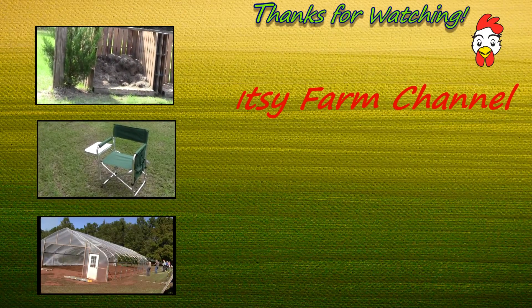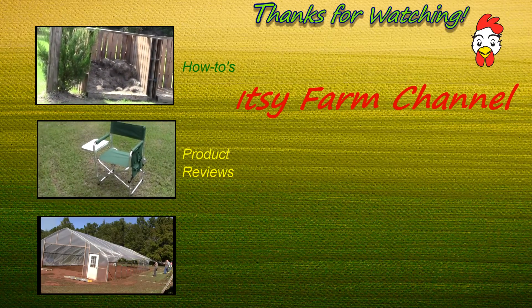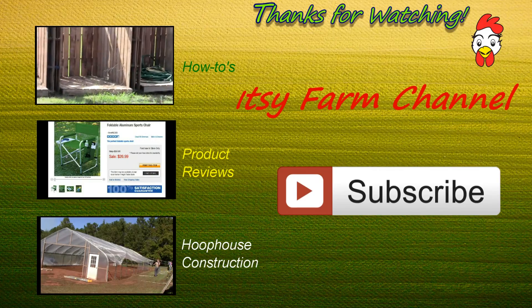As always, thanks for watching the Itsy Farm Channel. If you would like to watch more how-to's, more product reviews, and how to build a commercial grade hoop house, please subscribe.